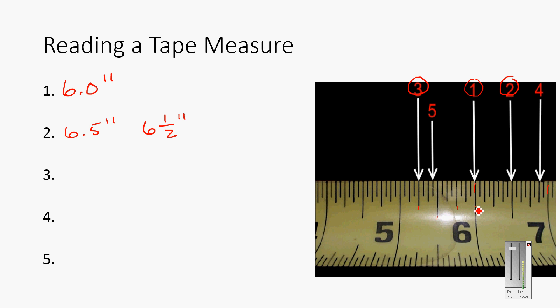For reading three, right here, we've got one-fourth of the full range, so it's five plus a quarter. I could write 5.25 inches or five and one-quarter inches. For number four, I need to see what this little line is. Counting the lines — one, two, three, four, five, six — this is on the seventh one out of eight total, so reading four represents six and seven-eighths inches.